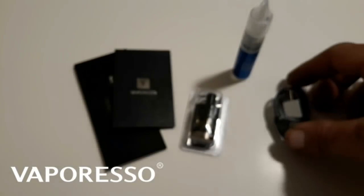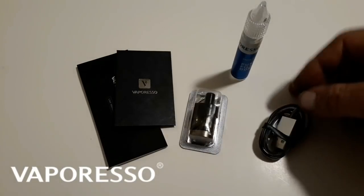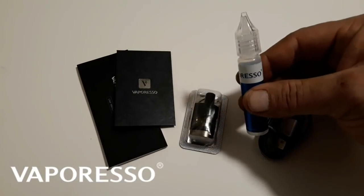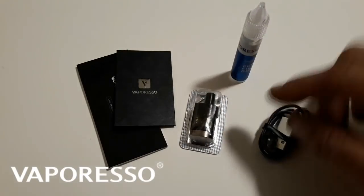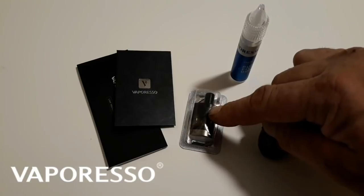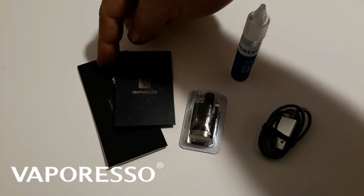In your box you'll receive one USB charging cable, one bottle for the push-to-fill to make it a little easier. It comes with two coils — I already have one pre-installed — a warranty card, and a user manual.